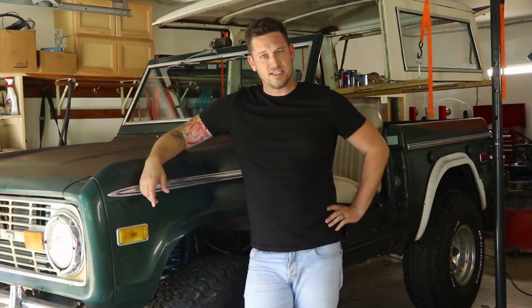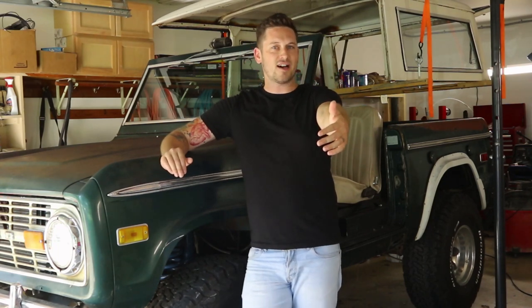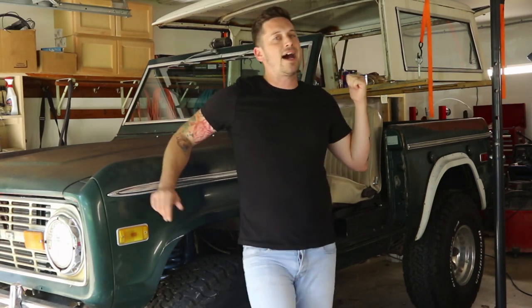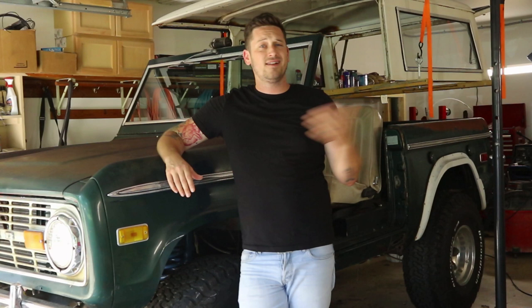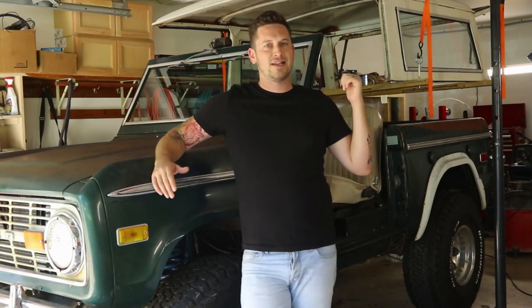Taking it off for the first time can be a little bit intimidating — that's what she said. So I'm going to show you a couple of my tricks to take your top off. A couple of things to note: I don't have a roll cage, so design-wise it's probably a little bit different if you have one. Honestly, this takes me about 10 minutes to do. So I'm going to put my top back on and show you the step-by-step of how I take it off.